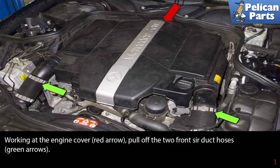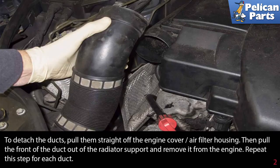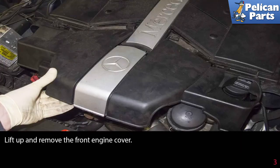Working at the engine cover, pull off the two front side air duct hoses (green arrows) to detach the ducts. Pull them straight off the engine cover air filter housing, then pull the front of the duct out of the radiator support and remove it from the engine. Repeat this step for each duct.